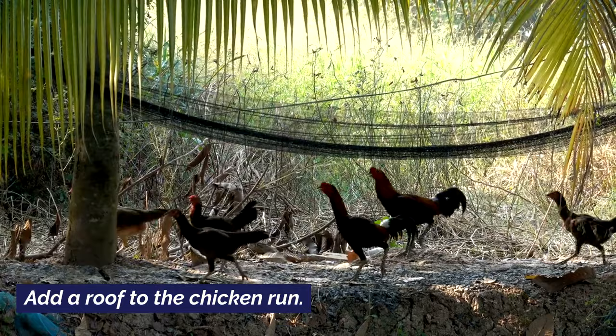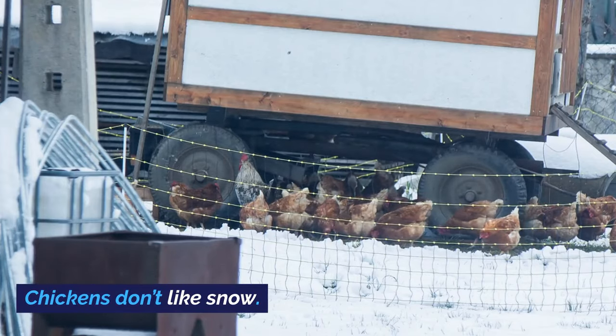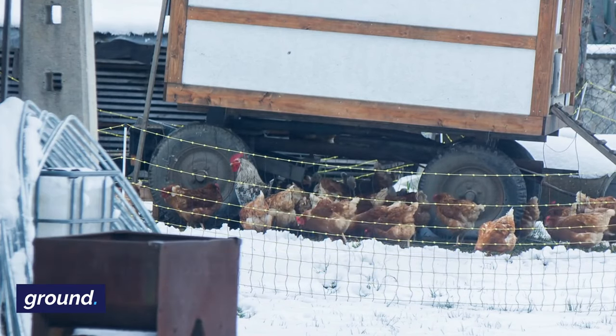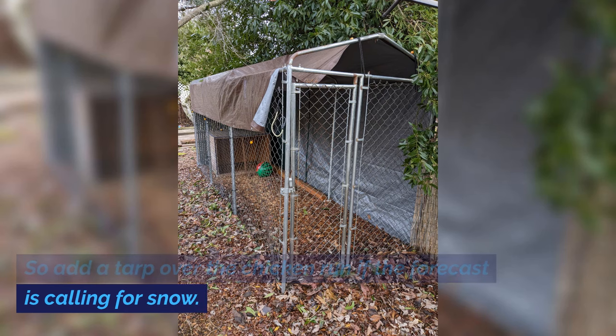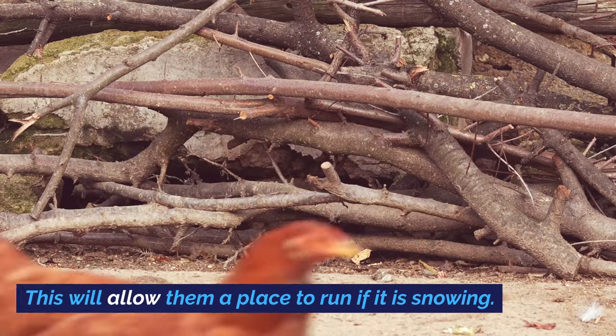Add a roof to the chicken run. Chickens don't like snow — they will not go outside if there is snow on the ground. So add a tarp over the chicken run if the forecast is calling for snow. This will allow them a place to run if it is snowing.